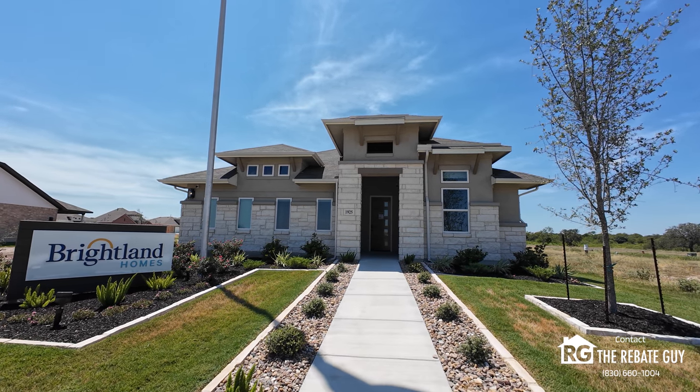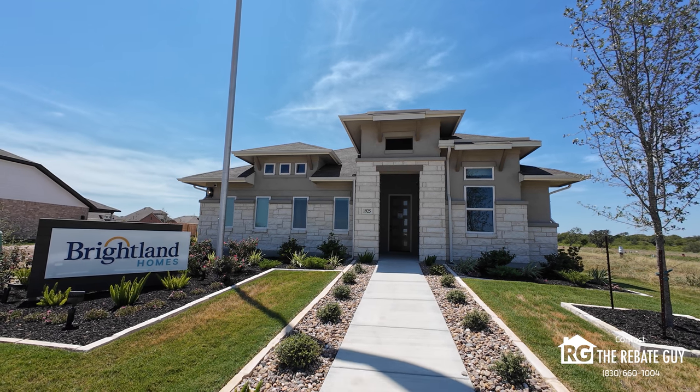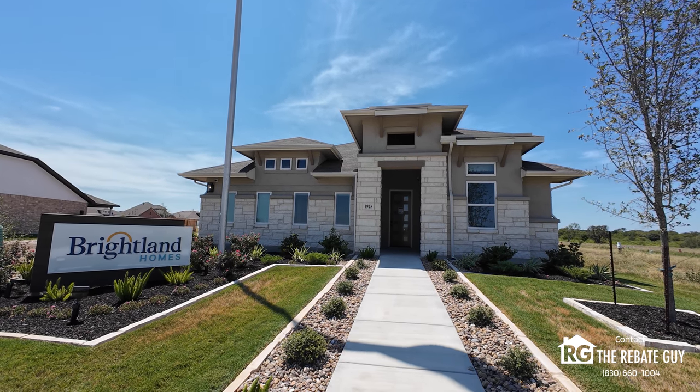Brightland's a great builder — we do a ton of work with them. The Juniper is one of their more popular floor plans. We're here today to walk a model of the Juniper and let's see what you think.